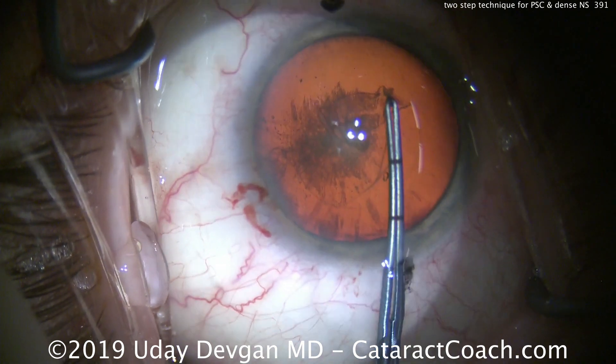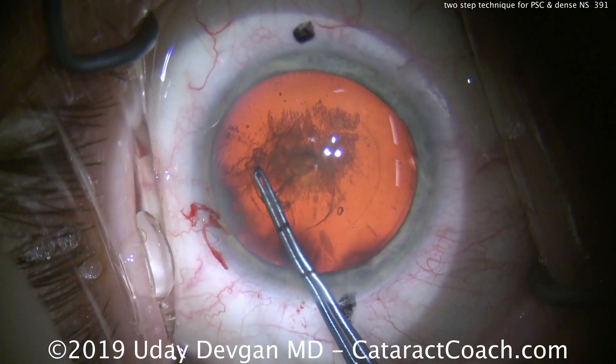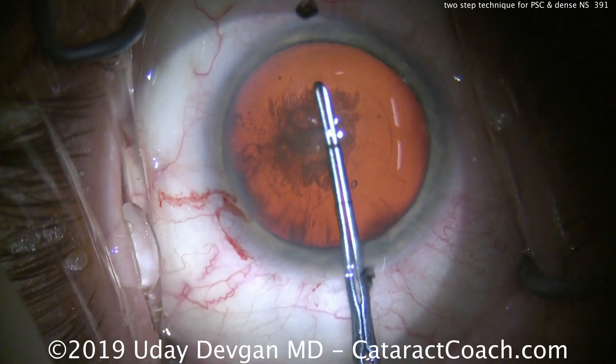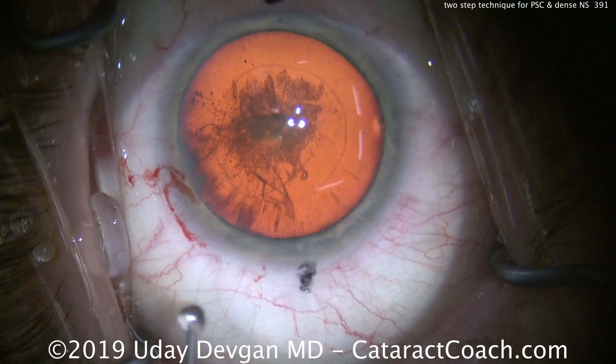This is a VIP patient who came a long way to see me and was very interested in seeing a video of his surgery. So we're happy to share this as well as teach our younger doctors this two-step technique.